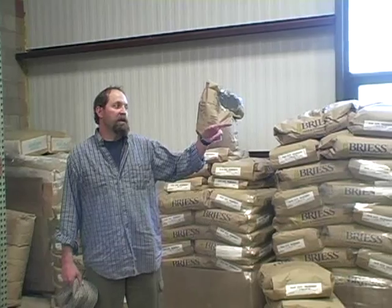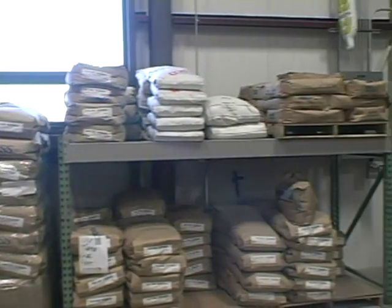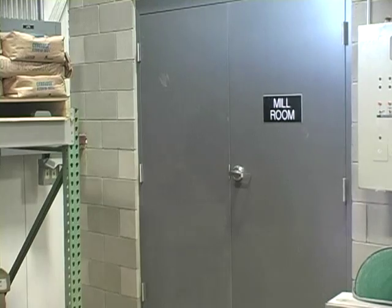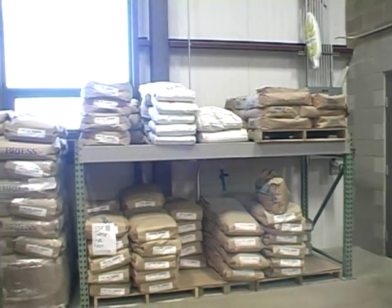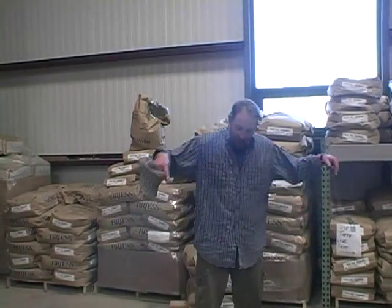Over here to my left is the mill room, and that's basically where every brew starts. Outside there's a 50,000 pound silo. What we do is we auger our grains over to this mill room, then we mill the grains and they drop down below us. Directly underneath me is the brew house, and that's where we actually make the beer.